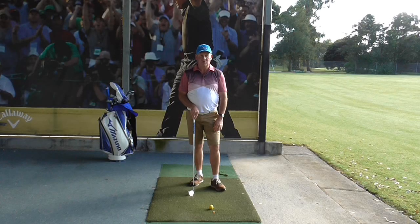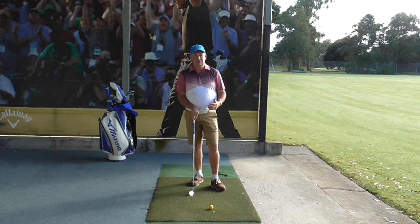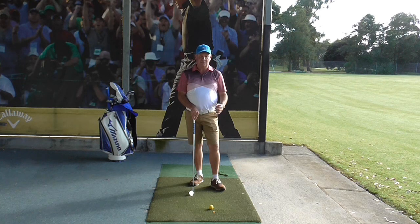Hello, I'm Brian Fitzgerald, The Golf Doctor, and there's been a lot of talk lately about the kinematic sequence. Today I'm going to attempt to explain the kinematic sequence to you as simply as possible.